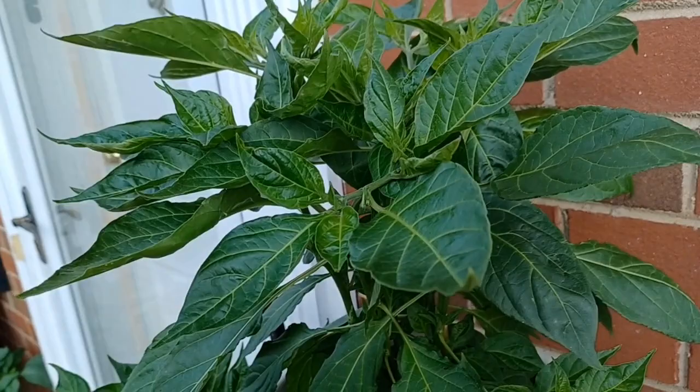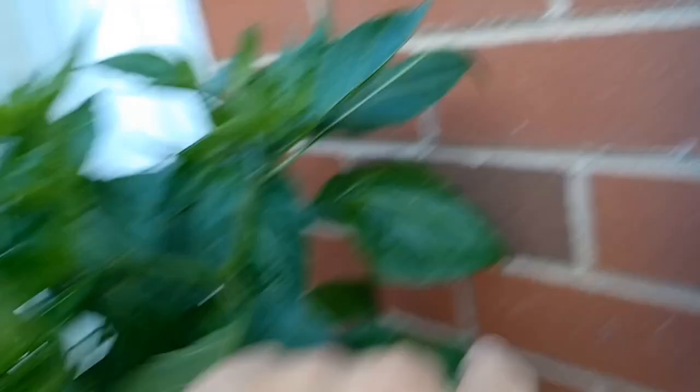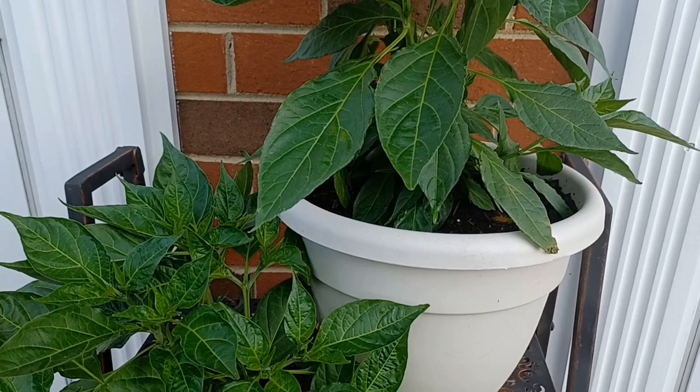I remember on one of these plants I had got like eight or nine off. I lifted up the leaf, said 'oh no,' and there were a couple aphids there. I grabbed them — got my finger wet and squished them against the brick wall. Then I came out and sprayed down as many leaves as I could with a spray bottle with just water in it.